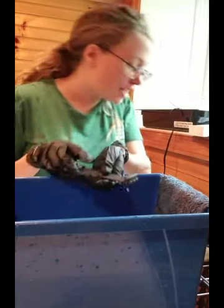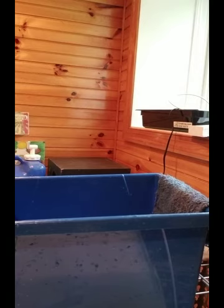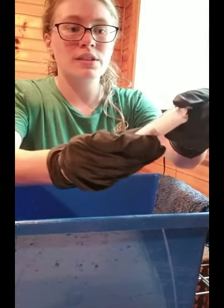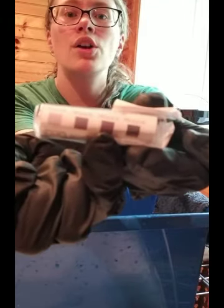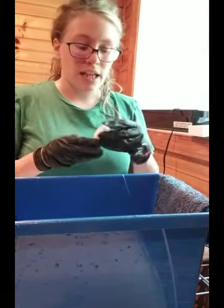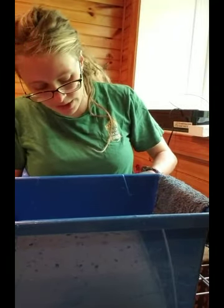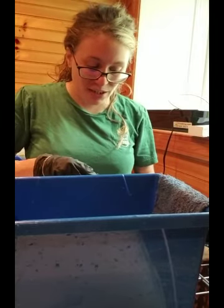Next up, we will need our bleach test strips — which I put away by accident, but you'll want those out and ready. There's a little chart you can compare it to. What we want is 100 parts per million, and that helps make sure that we're killing any bacteria or fungal spores, which are present in the air and on all surfaces. When you add water and nutrients, they will definitely grow.